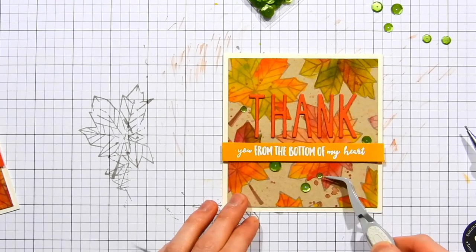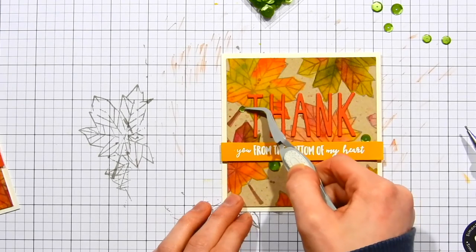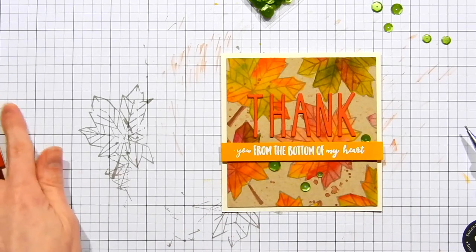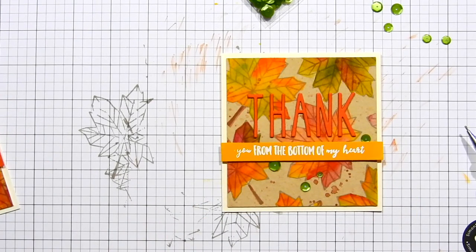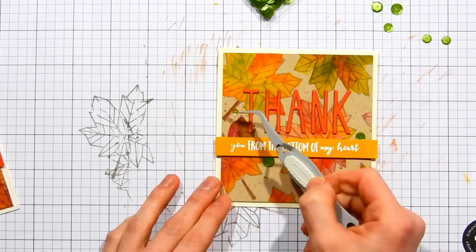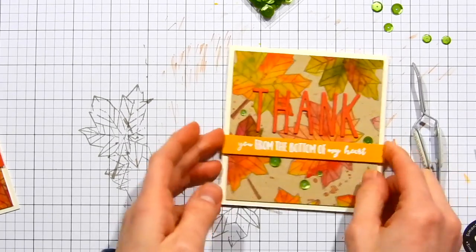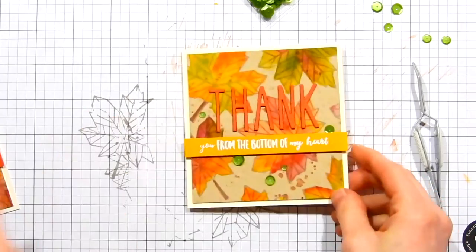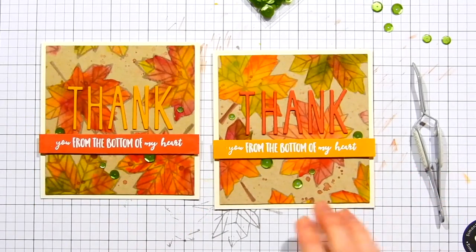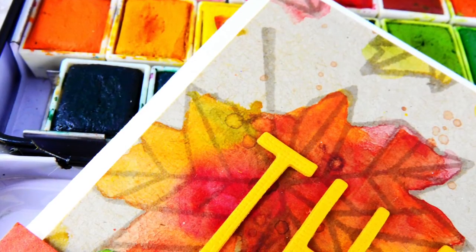Here's the sentiment I stamped from the Into the Woods stamp set, using the other cardstock color to create the sentiment banner that goes across the card base. For the card that used orange letters I used yellow for the banner underneath, and vice versa — the card with yellow letters uses an orange banner panel. I'm now attaching some beautiful green sequins that I felt matched the leaves on the cards, and that finished off both cards.